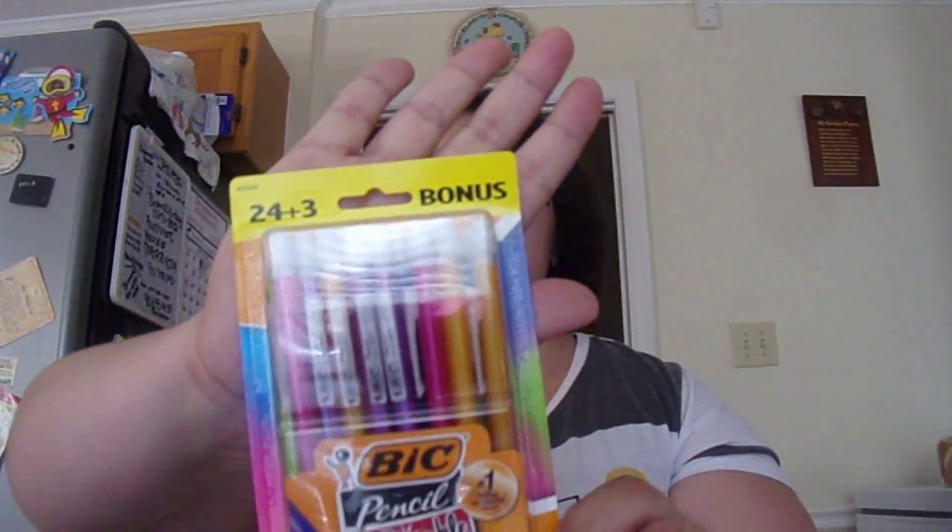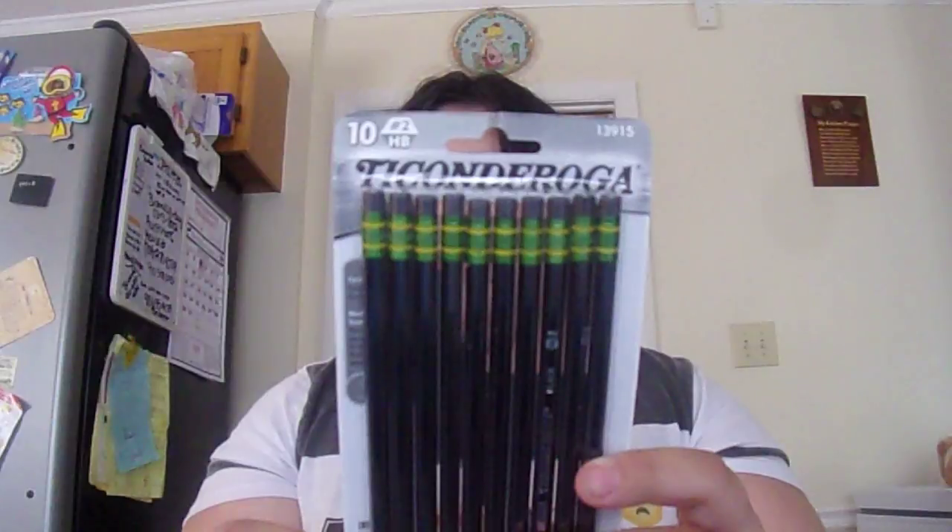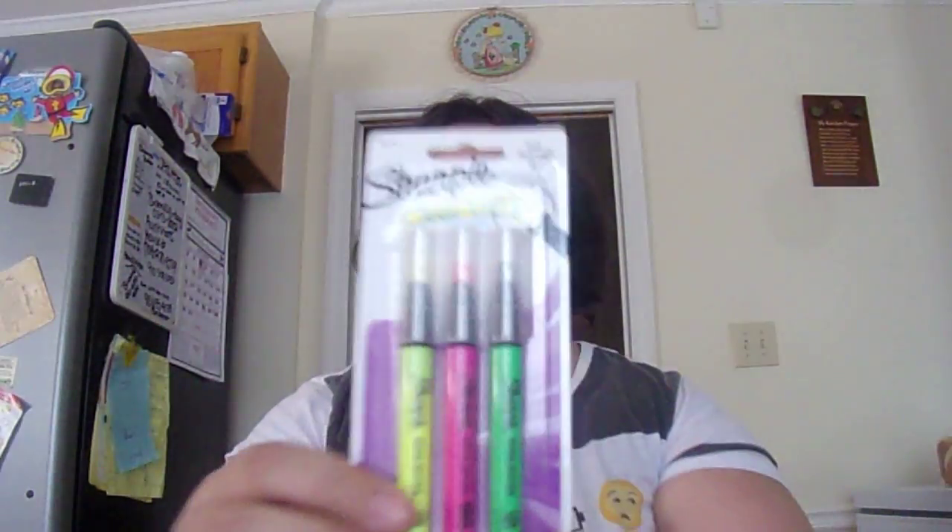I got these mechanical pencils, and then I got these Ticonderoga drawing pencils — the world's best pencils. I got the black ones because they look nice and they're pre-sharpened. My supply list required the new Sharpie clear-view highlighter, so I got that too.